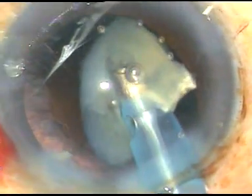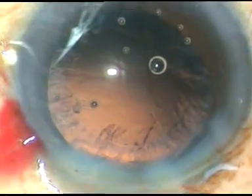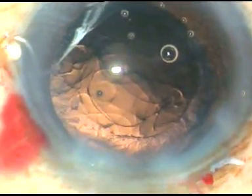This is the Oertly Catarix III phaco machine from Switzerland — a sweet, cute, very small and sturdy machine. No financial interest, but I am very happy to use this machine.